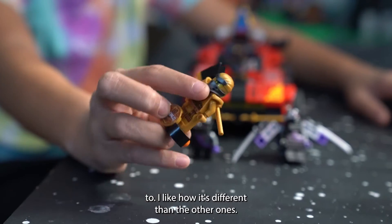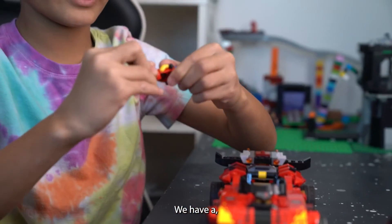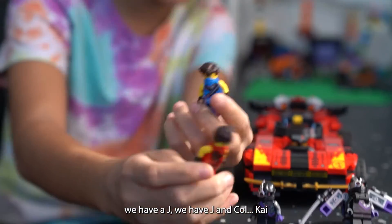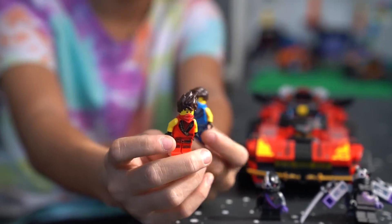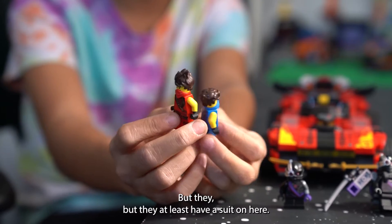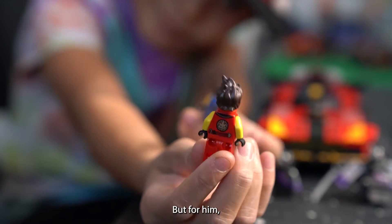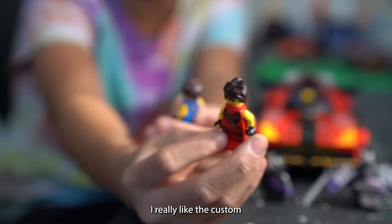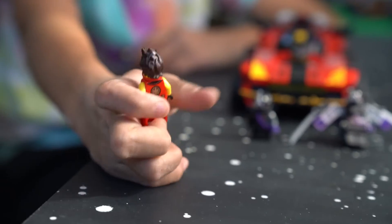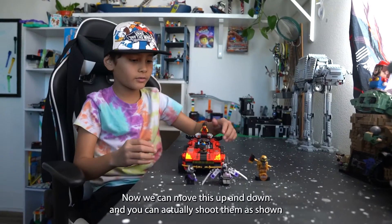We have two other minifigures here — we have Jay and Kai without their ninja suits on, but they at least have a suit on. Here's a 360 view of them. I really like the custom headpiece for Kai. That's mostly all the details on the minifigures in the set.